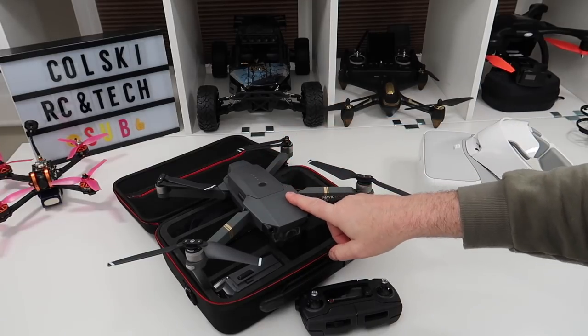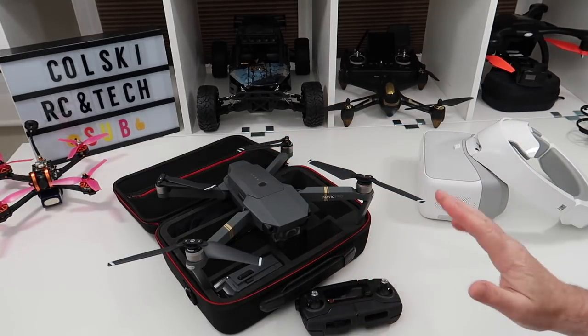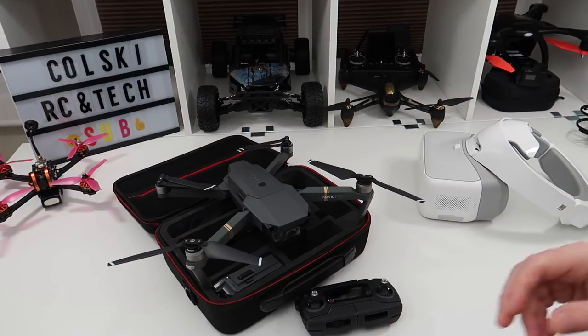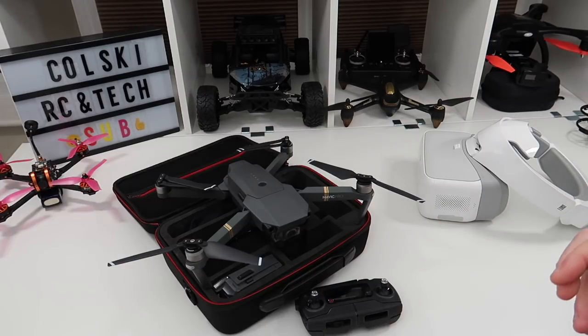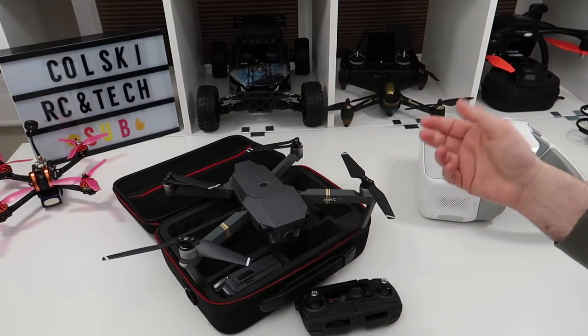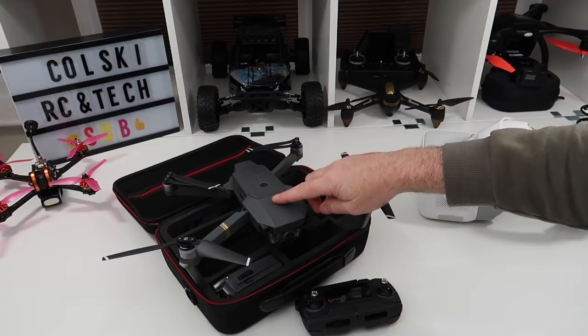These only fetch about £520 secondhand with one battery and controller, or around £610 for the fly more combo. There's still a big difference in performance, don't get me wrong, but buying secondhand doesn't bother me in the slightest. I've got great protection buying off eBay — PayPal protection and eBay protection. I always fly it when I get it, and if it's not as advertised I send it back. I'm probably safer buying from there than a lot of other places.